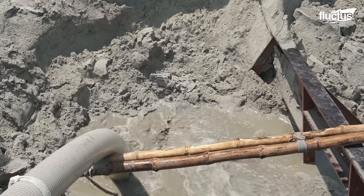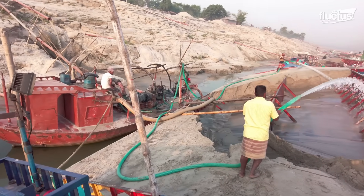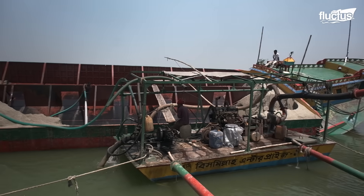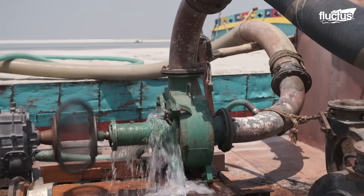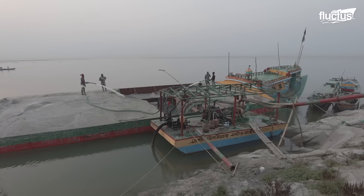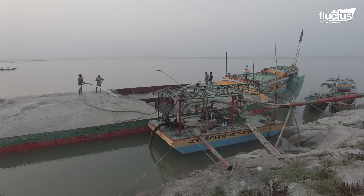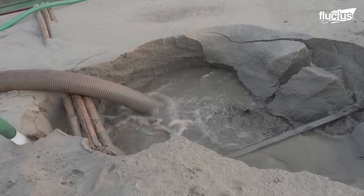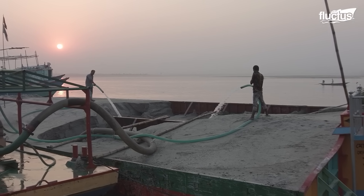As the pit forms and the suction mouth descends, the dredge master closely monitors the process. The butterfly valve between the jet pump and suction pipeline is slowly closed, resulting in an outflow of jet water through the jet nozzle. With the jet nozzle effectively eroding the material beneath the suction mouth, the sand is loosened and removed through the suction mouth.